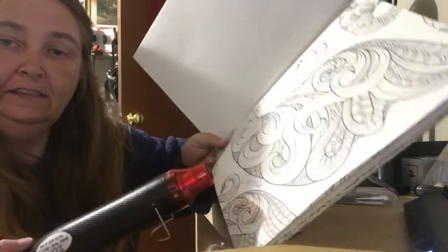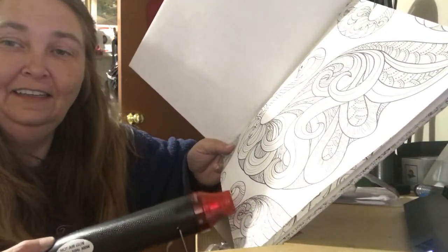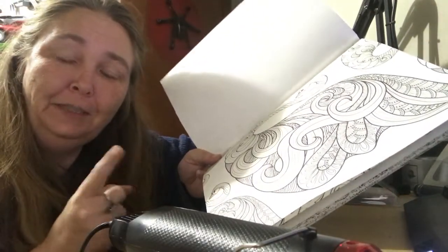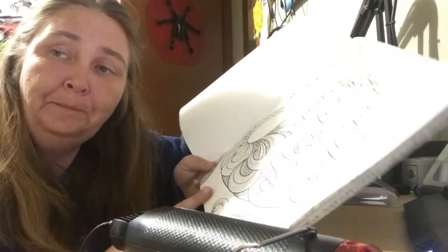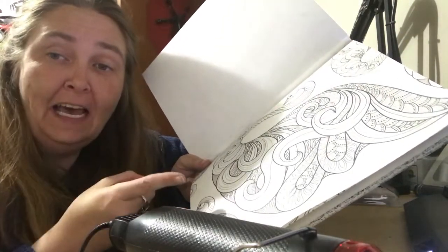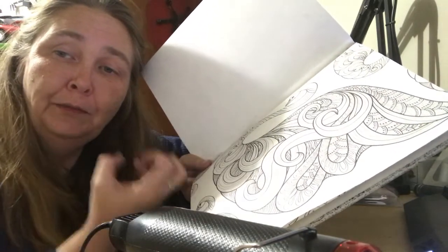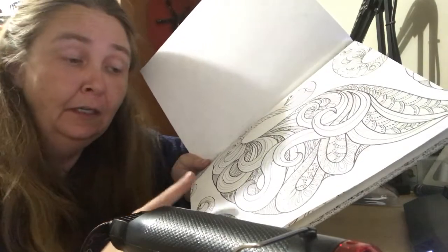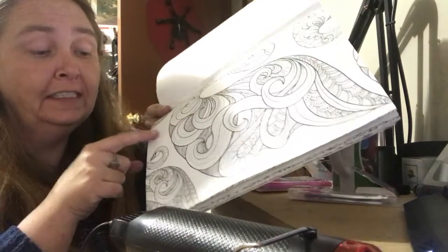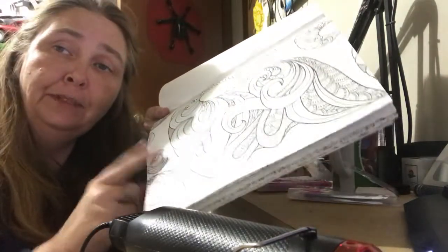Now you see it — now you don't. What's really really really special about that feature? Heat removes the ink, but they say putting it in the refrigerator will bring back the color. You saw that I took the color off, you saw that I signed it and also took that off. Now I'm gonna go put this in the fridge.